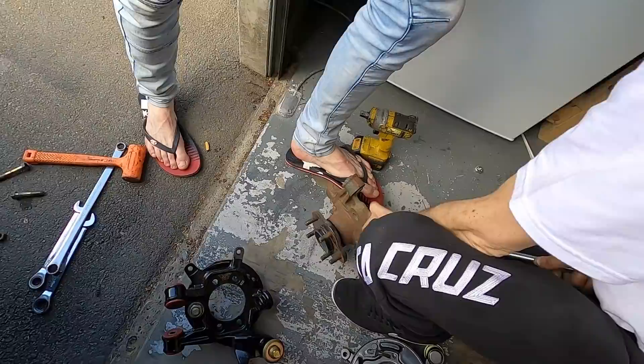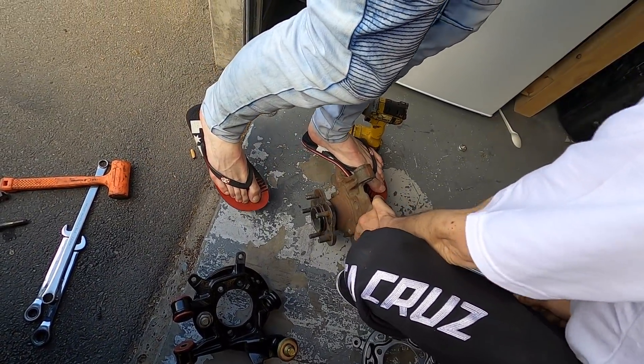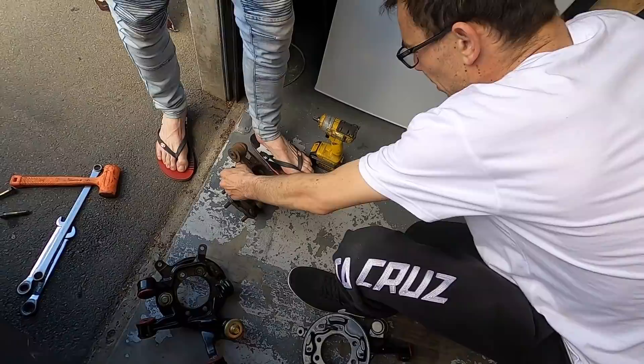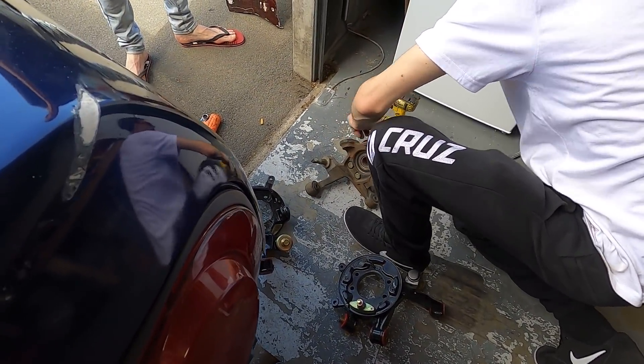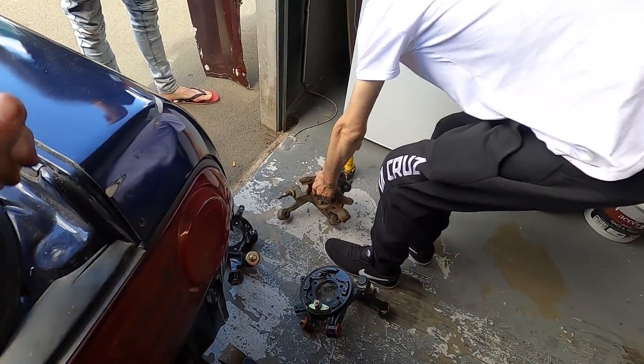Trying to get the hub off the old knuckle. James Austin weighs 3 kilos. This is not going to work. I do have a vice over there - if we can try and somehow rig that into it, yeah let's go with the vice.